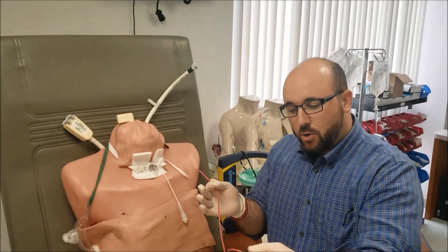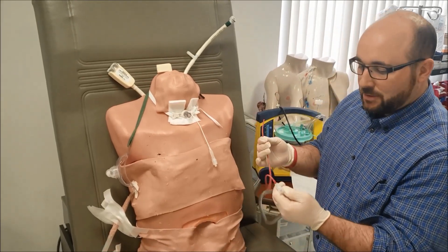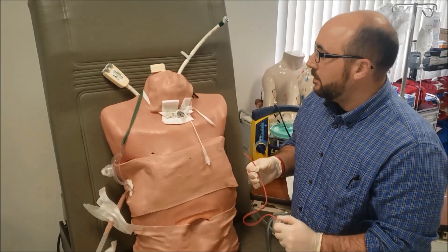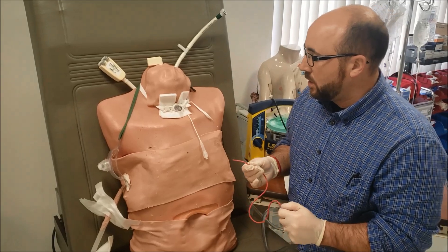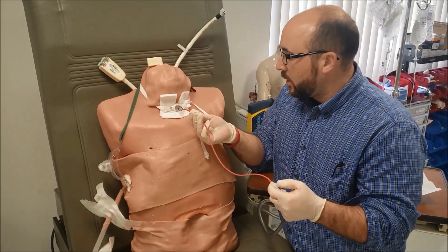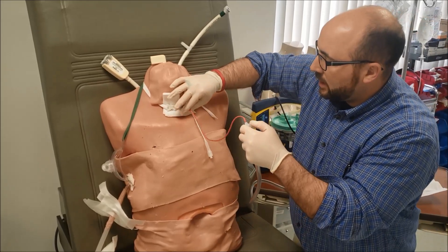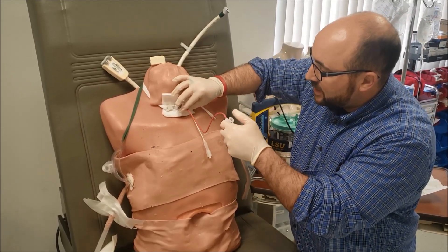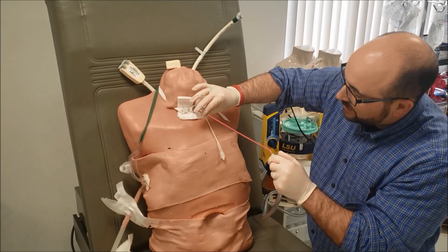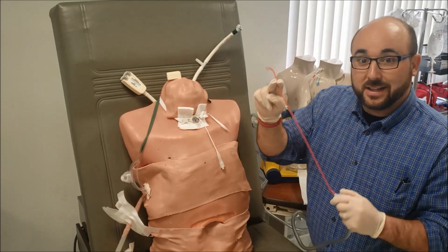There are two ways to suction: continuous — you hold it as you pull out — or you can do a little bop, bop, bop and then pull on the way out. We're going to call it the bop, bop, bop. So let's go in — clean hand. Mr. Headless Man, we are going to suction you. It's going to cause you to cough and that's okay. We're going to clean out your airways. Feeding it in, keeping hands clean, go until I meet resistance, withdraw a little bit, start suctioning. You'll also see people twist it on the way out — old school. And that's exactly how you suction your patient.